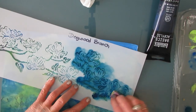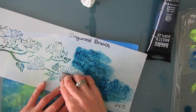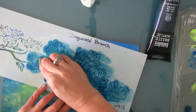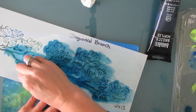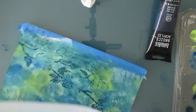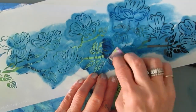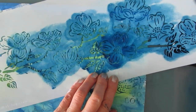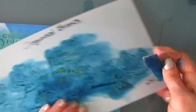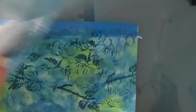Now I'm taking this dogwood branch stencil and stenciling with Prussian blue across the background. So here's the first technique using the stencil — I'm just putting acrylic paint through the stencil, easy peasy. I'm using a dark color to simulate that there are lots of branches there, but I don't want to do it all with the other techniques. I'm just layering this up instead of using a different pattern. So we have the stamping and now we have some stenciling — we're adding layers.